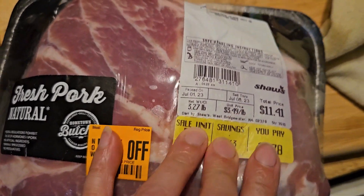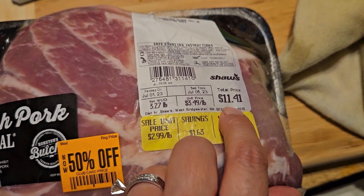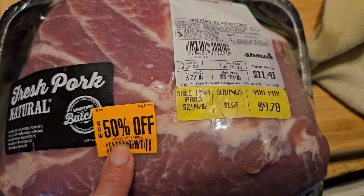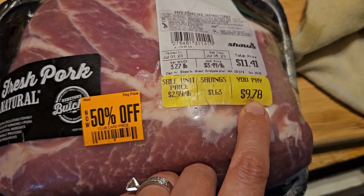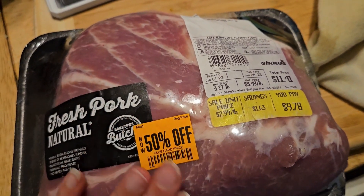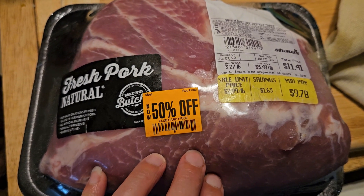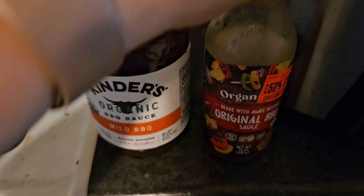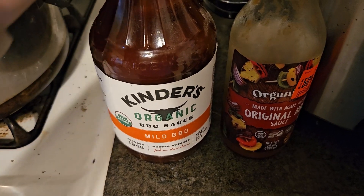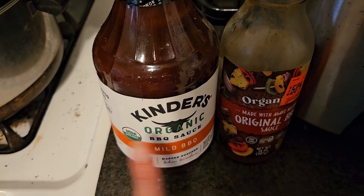For July 5th dinner, I'm popping this pork roast into the crock pot to make pulled pork. It was originally $11.41, on sale for $7.98, then 50% off — so I paid under $5 for this 3.27-pound roast. I'll put it in with garlic, salt, and pepper, and before we eat I'll add some barbecue sauce — one from clearance and one from Costco.